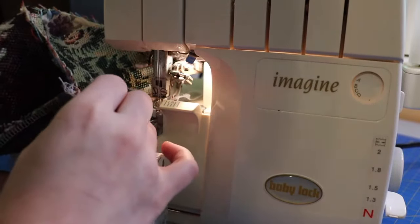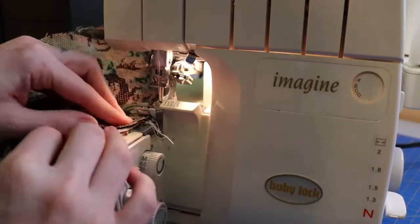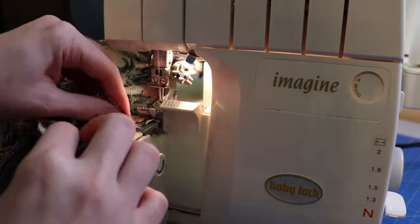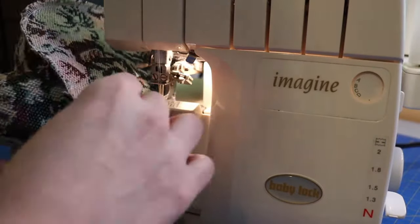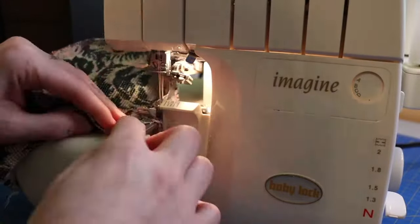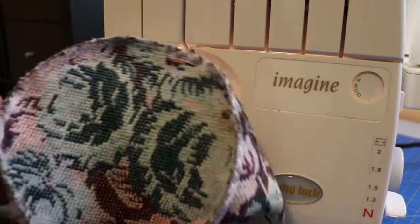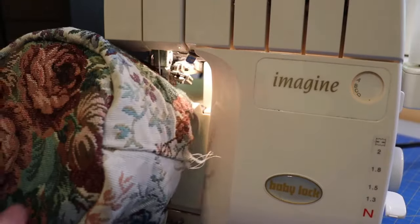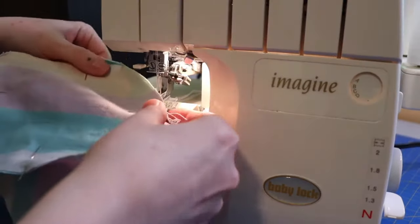Don't rush this part — take your time and make sure everything is lining up. If everything is lined up properly, you should have an even seam with no gaps or folds. It should look like this, and once flipped right side out, it should look like this. Now repeat with the lining.